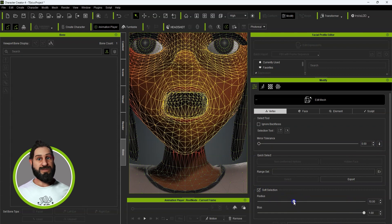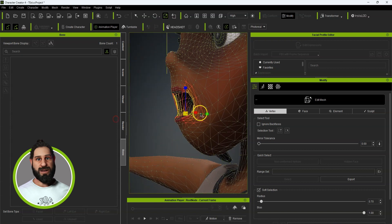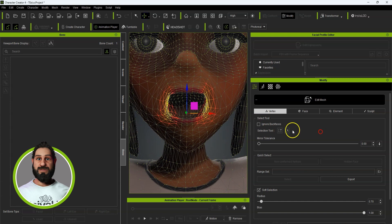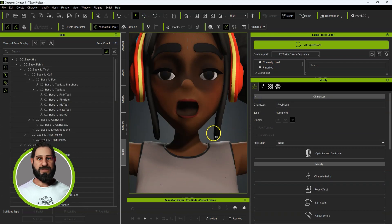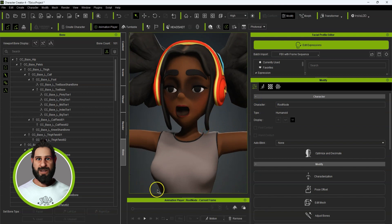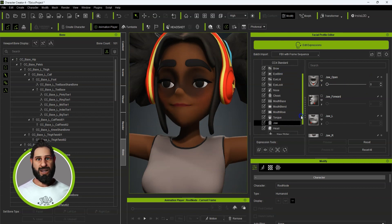Red is down. You can play around with this. The best way if you've got ZBrush is to use the GoZ function to send the model to ZBrush and then send it back — you'll get much better results, but it can be done in Edit Mesh too. So now we've got that one, press Update, and now we've got our Jaw Open blend shape.